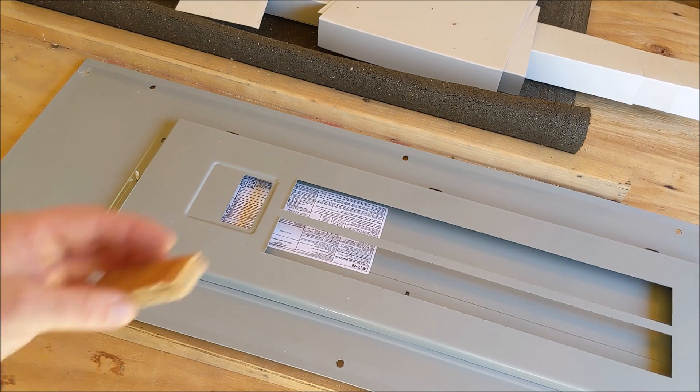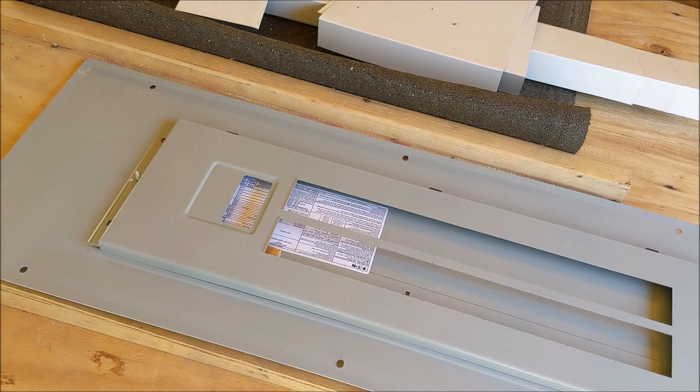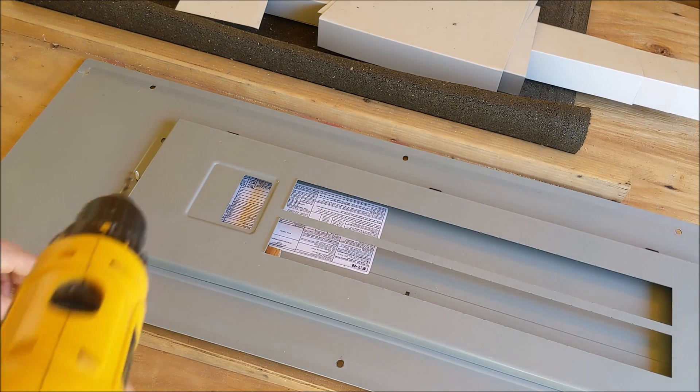Before you start drilling, it's a good idea to have a junk piece of wood. Put it in there just so you don't end up hitting the front side of the door. So now that we've got our wood in there, we'll go ahead and drill it.